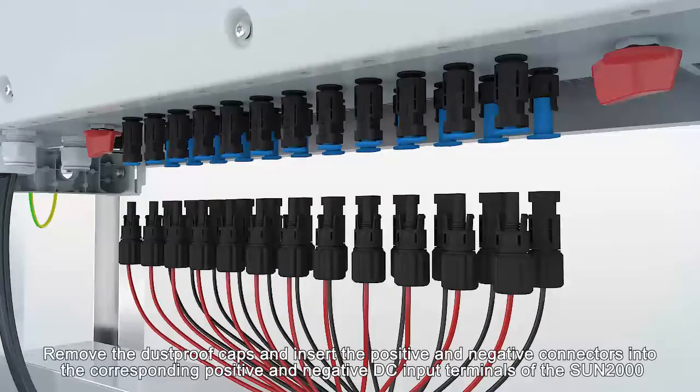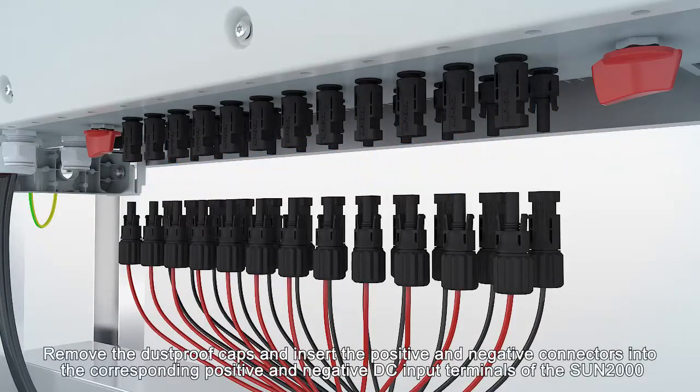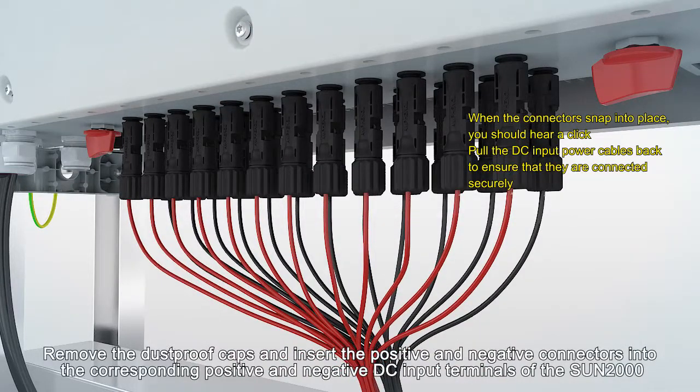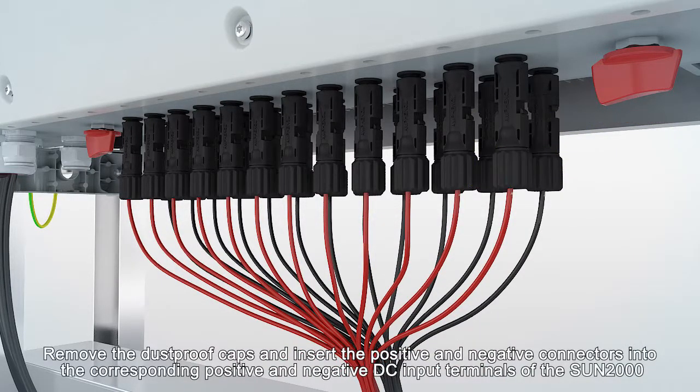Remove the dustproof caps and insert the positive and negative connectors into the corresponding positive and negative DC input terminals of the SUN2000.